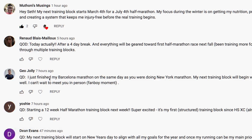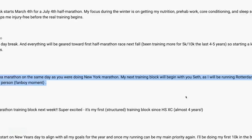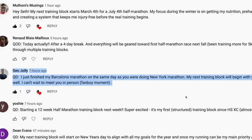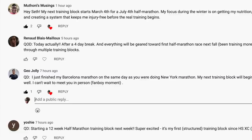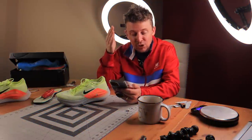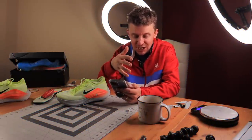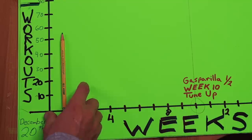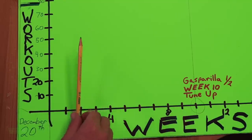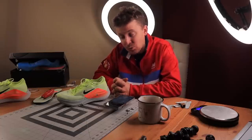Comment of the day — Geo Jolly — you get the comment of the day. He says: 'I finished my Barcelona marathon on the same day as you were doing your New York City marathon. My next training block will begin with you, Seth, as I will be running Rotterdam as well. I can't wait to meet you in person.' He says — fanboy moment! Geo, we are going to meet in person. We'll do either a run before or a cool down together after the marathon. You'll be able to really follow my training. The paper is down there from yesterday where I laid out and began to lay out the volume — haven't finalized anything yet, but we will keep you posted.